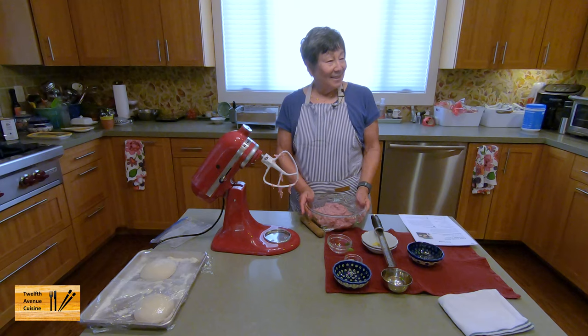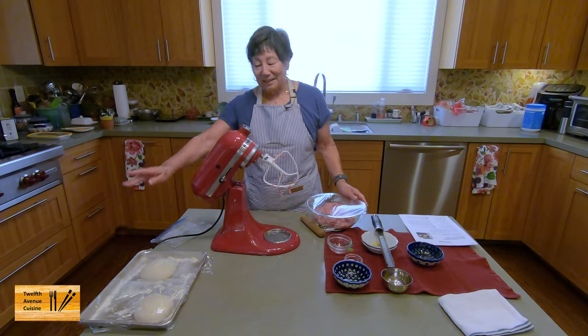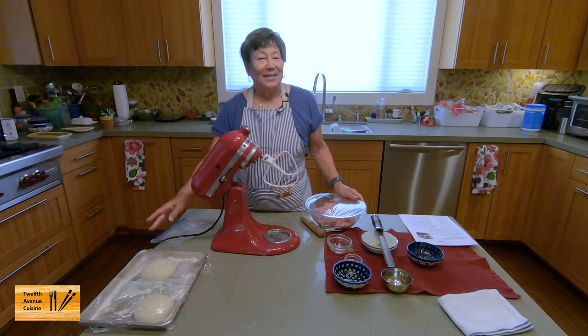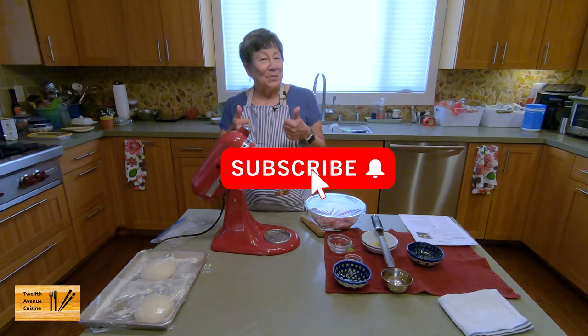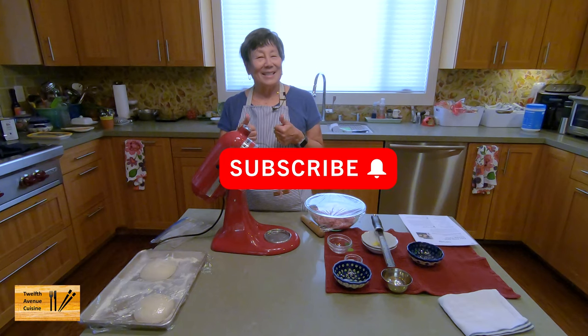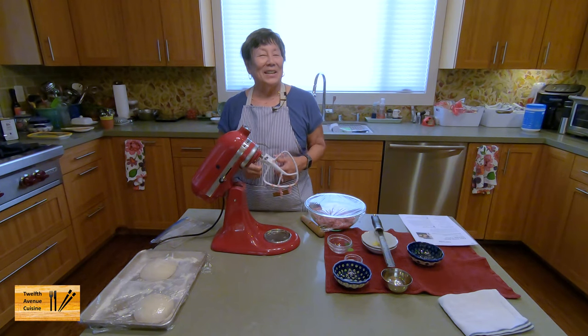I'm going to set it aside for about an hour and a half in the refrigerator. And I think we're going to make a couple of pizzas — we're ready, and that will be a separate video. If you like this kind of content, like, share, and subscribe. See you next time!